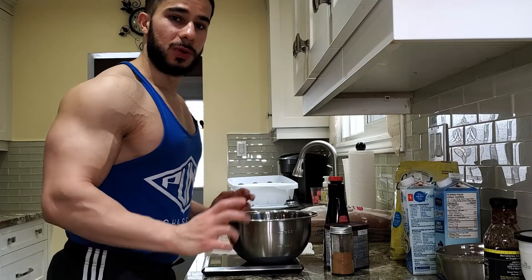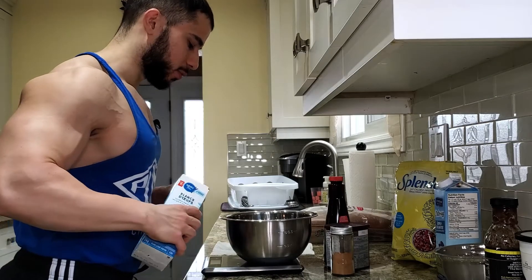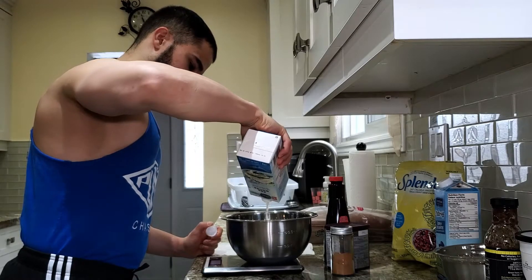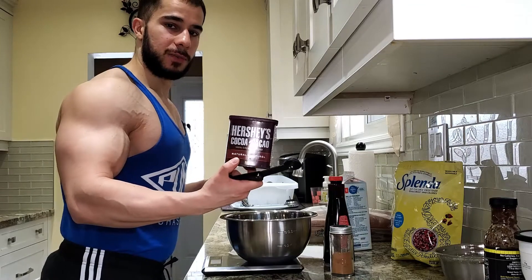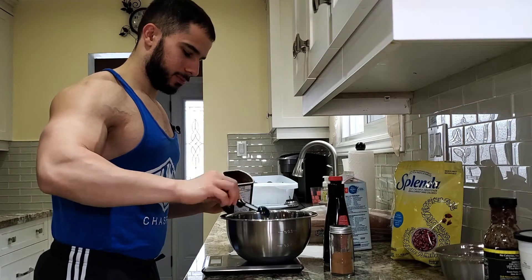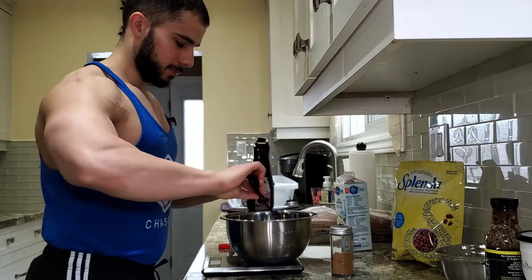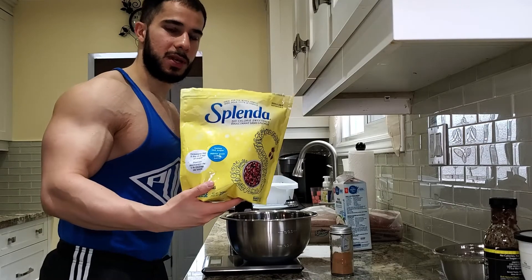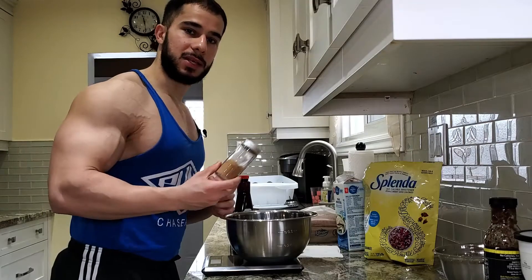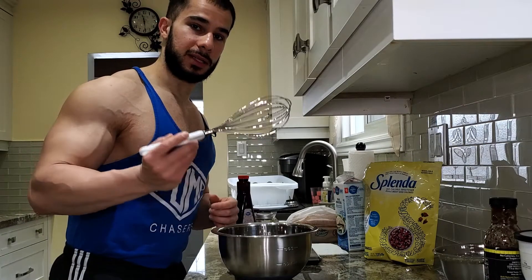The very first thing we're going to do is start with the base. We're going to need 250 grams of egg whites — let's pour that in. Next, five grams or one teaspoon of cocoa powder, then another teaspoon of vanilla extract, then three grams of zero-calorie sweetener, and lastly a few taps of cinnamon. Now that we have all the ingredients in, let's whisk it together.